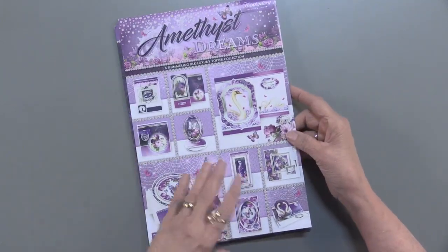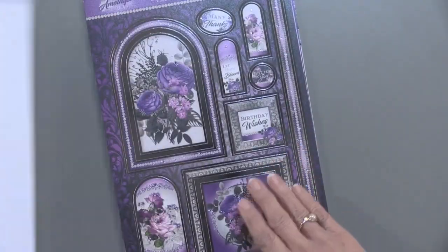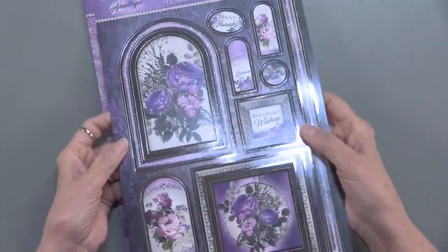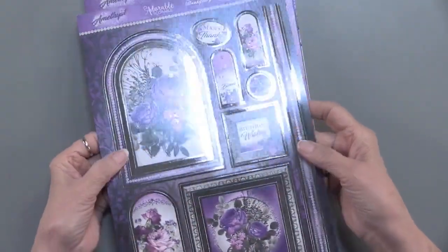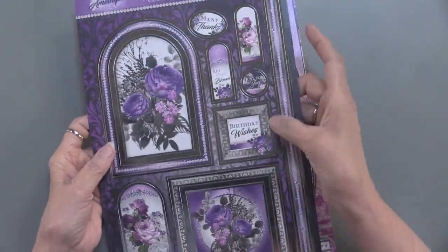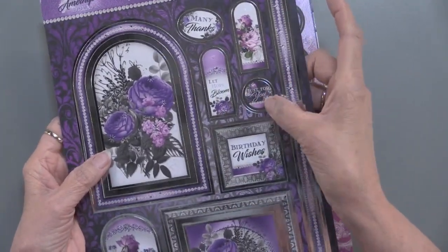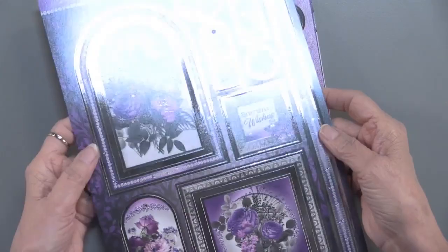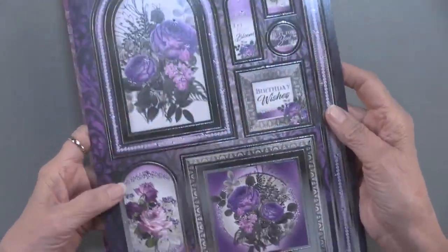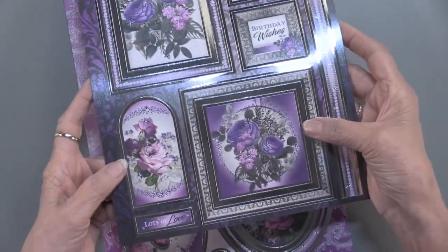Now let me show you the die cuts. By the way, 140 pieces in this kit. Now you know there's going to be foiling because that's something that Hunky Dory is famous for. You're going to get some messages like birthday wishes, many thanks, let hope bloom, just for you, as well as these nested die cuts. Some of them are nested — this one has three, and this one also has three — as well as regular ones.